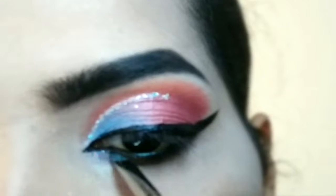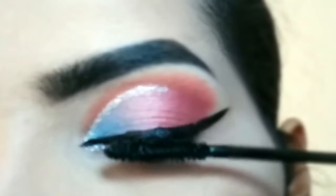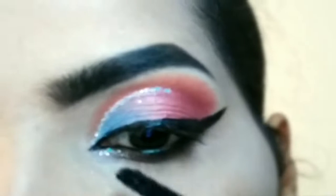Next, at the inner corner, I will highlight with the silver glitter. I am using the eye lashes and applying mascara on the lashes. I will intensify mascara through the lower and upper lashes. Coat mascara through — the volume is increasing.